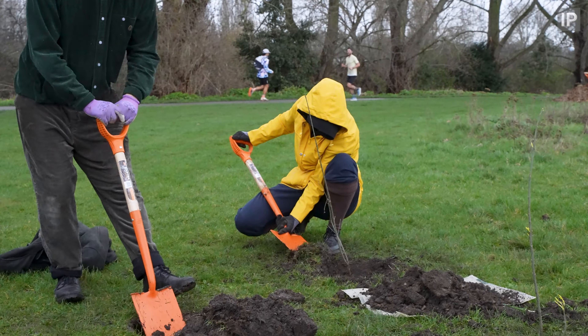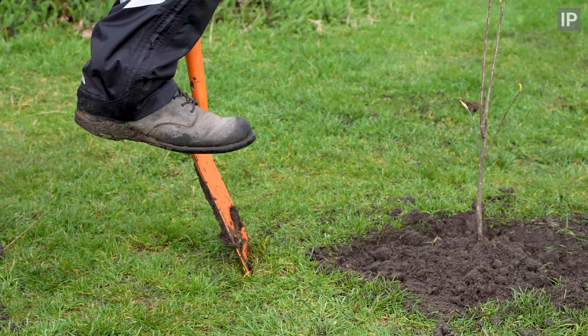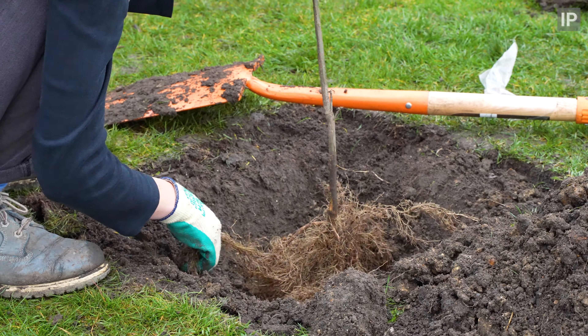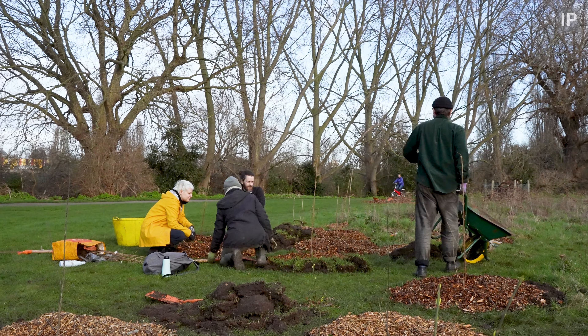Another fine day on the marshes that wouldn't have been possible without these wonderful volunteers. It's great to add on to what we've done over the last couple of years on this project. I'm really looking forward to seeing this site develop and grow in the future.